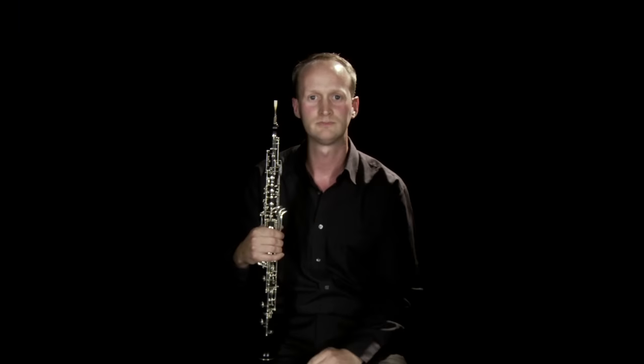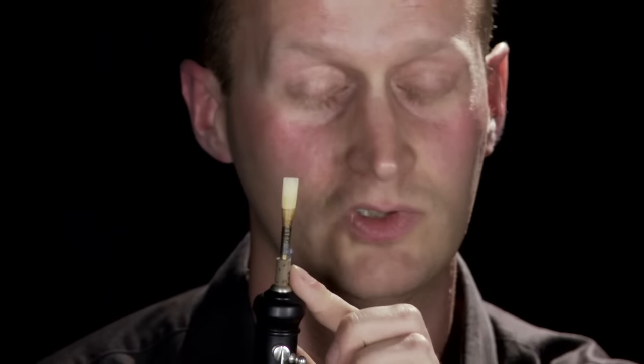You then use what's called a shaper, to shape the cane into the shape that you see now. At this point, you then fold over this piece of cane, and tie it onto the staple, which is the piece of metal with cork on it, using thread. And then you use a sharp knife to scrape the reed very precisely, leaving certain areas thicker and certain areas thinner, until you end up with the finished article.